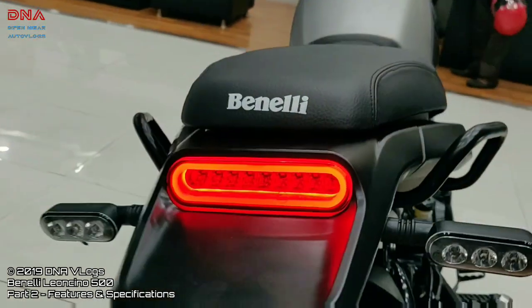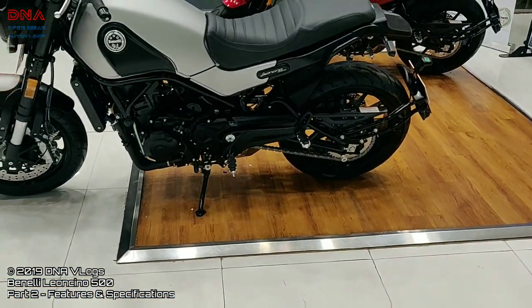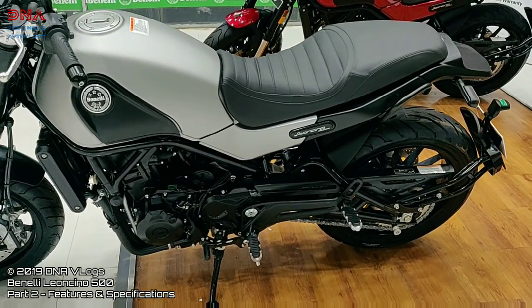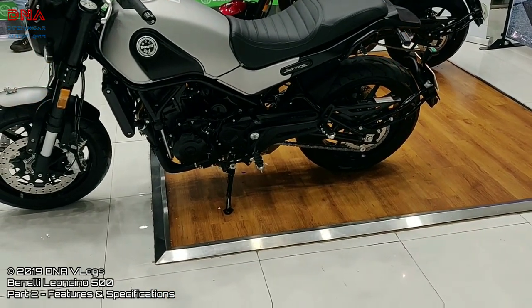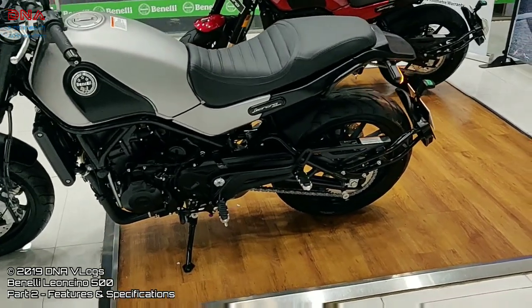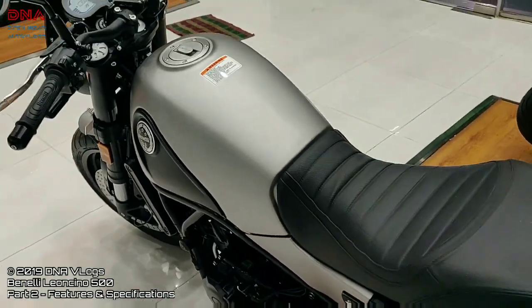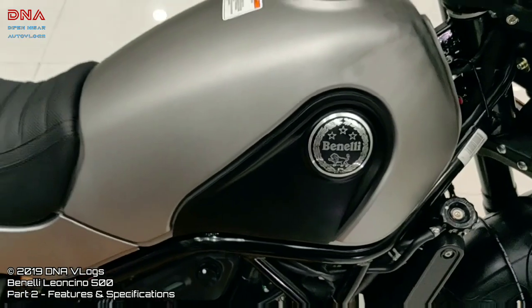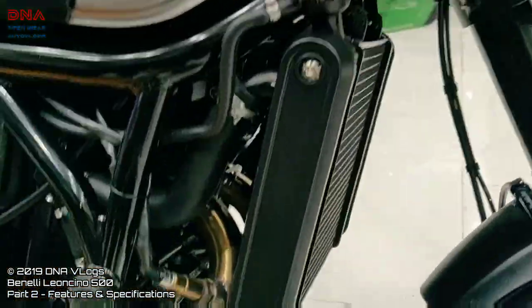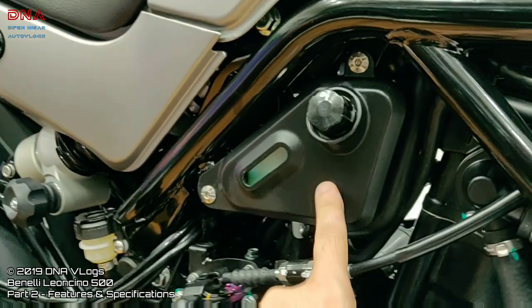The bike looks very nice from the rear end. The saddle height is 795 mm, and I can sit with my legs flat on the floor — no tiptoeing — and I get a good grip around the tank too. It's quite slim, almost similar to my Dominar, so this works really well. The fuel tank capacity is 13.5 liters. As usual, it does not have any reserve indicator since everyone knows this is an FI engine. Down here is the radiator — no guard on it, but good fit and finish, and you can fill the coolant from here.